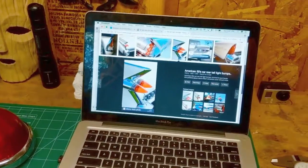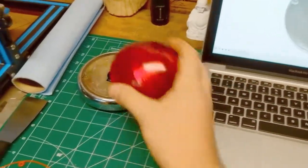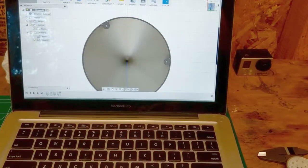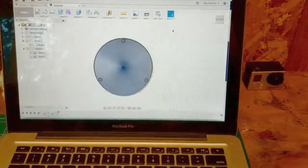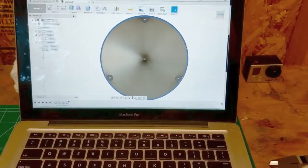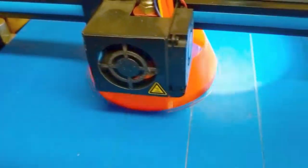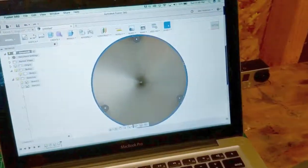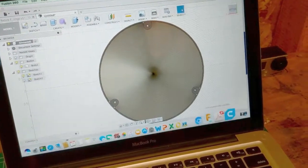Pretty much all I ended up doing was taking some measurements off of these mounting holes here with my trusty calipers, and just dumping those dimensions into Fusion 360. You can see there's the hole, there's the hole, there's another hole. You can set the different thicknesses of the plastic. I'm probably going to end up playing with that a little bit later because I'm not exactly sure how well the light is going to be able to pass through this cone.